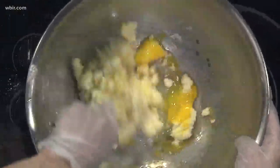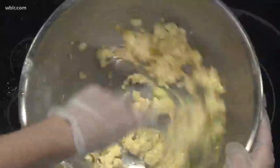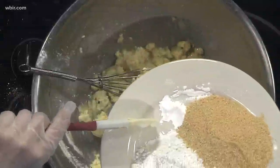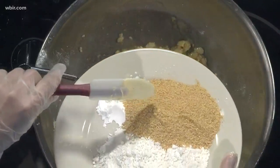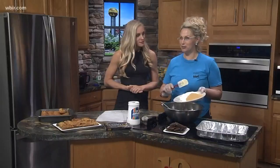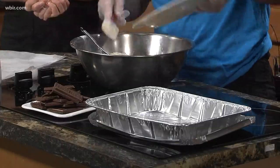I'll just kind of gently stir that because I definitely want to show you the trick to making this crust. Then I've got a teaspoon of baking powder, a cup of graham cracker crumbs — did you hand crush those? I put them in my ninja. And then I added a cup of flour. You can buy them already done but it is a little more expensive.